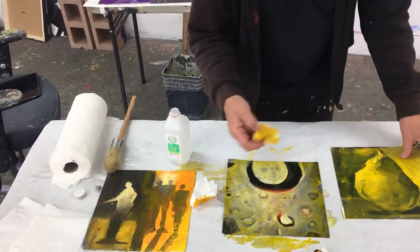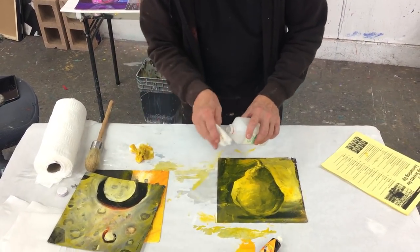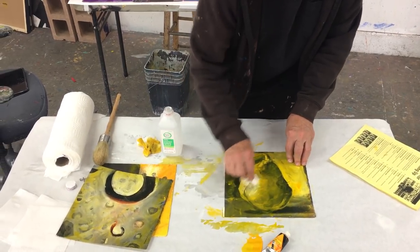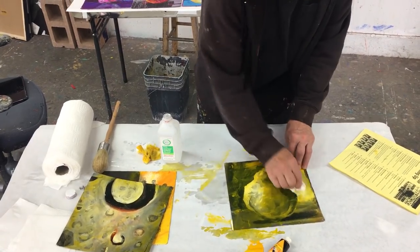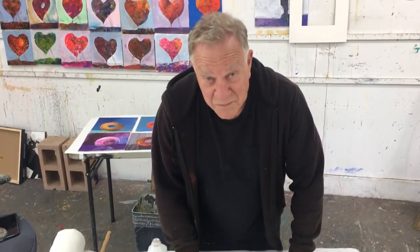While that was still wet, with a paper towel and the isopropyl alcohol, I can bring it back down to the original white of the paper. Look at that. So it's a lot less boring.